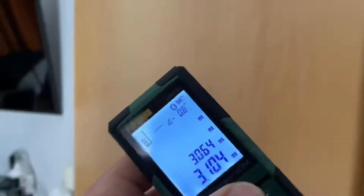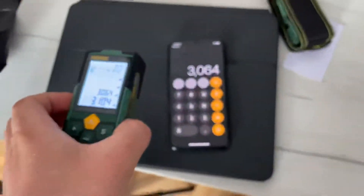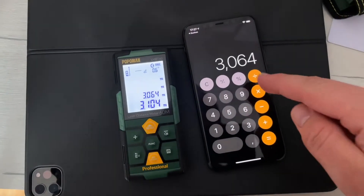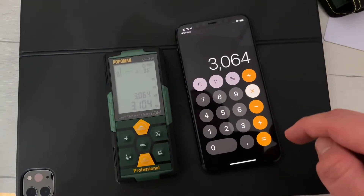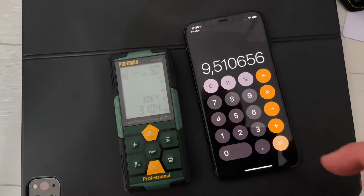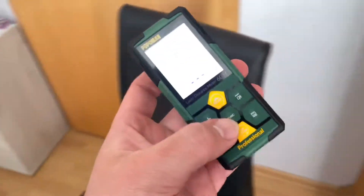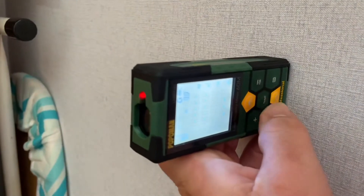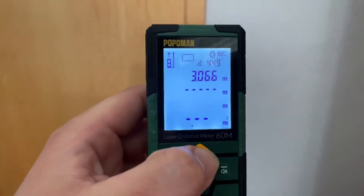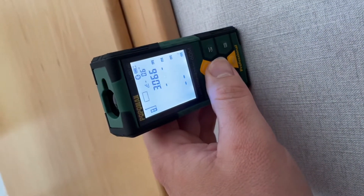A VIP code for activating the online design is attached to the unit. If you purchase this laser measurement device, you get the VIP activation code for free. Enter the code in the menu to start using the app called Joy Plan — available on the Google Play Store or Apple App Store.